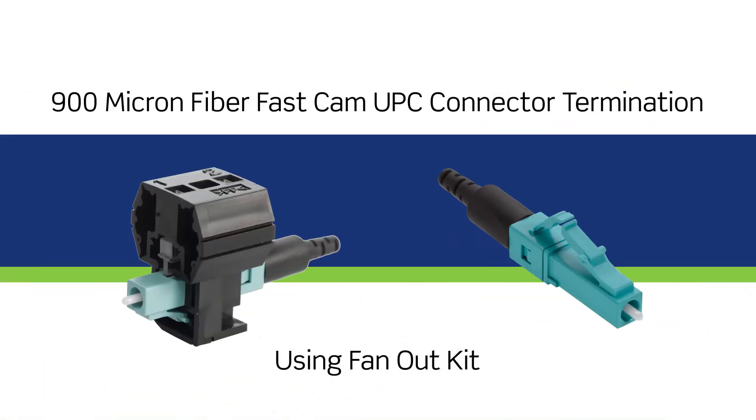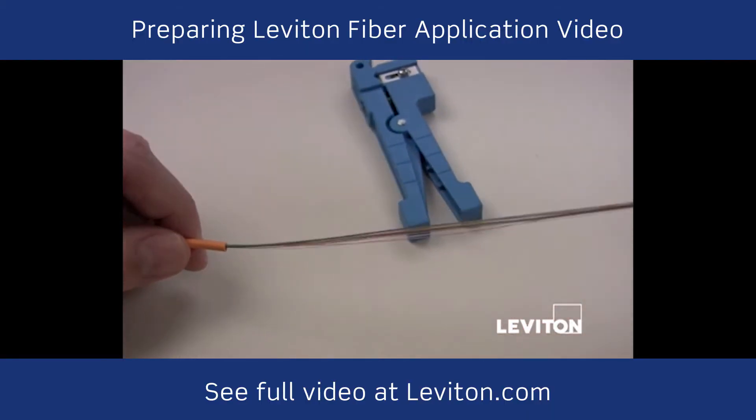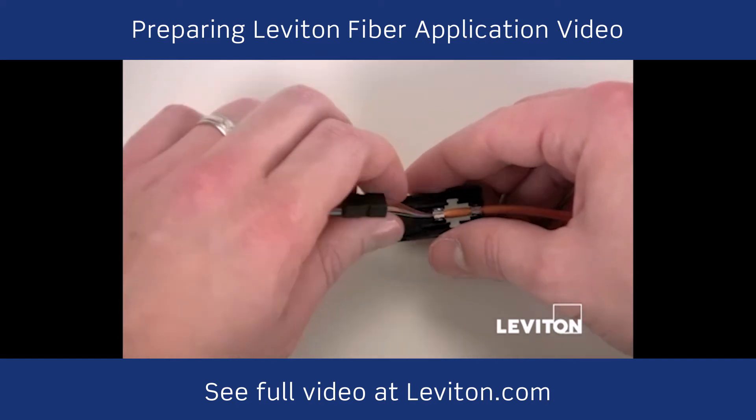Today we'll be showing you how to terminate Leviton 900-micron fiber FASCAM UPC connectors using fan-out kits. Prepare the fiber as directed by the instructions and, if desired, refer to the application video for using the Leviton fan-out kit.